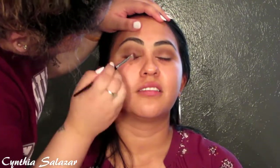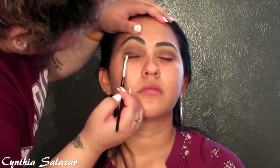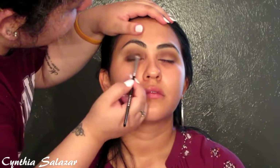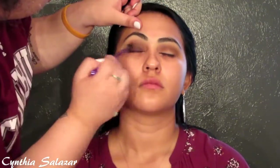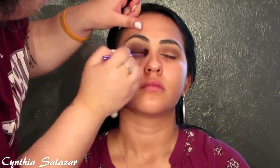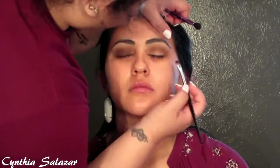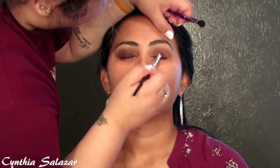I'm using the same palette and going in with Leader, putting it on her lid. I try to make it go all the way up to the crease and a little bit above, then drag it out for a wing look. Then I went back in with a blending brush and blended more of Leader into her crease so it blends up into the other colors.